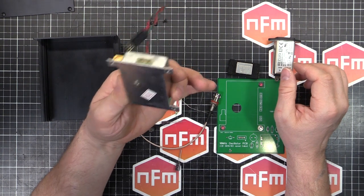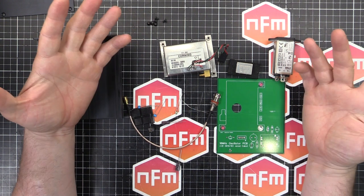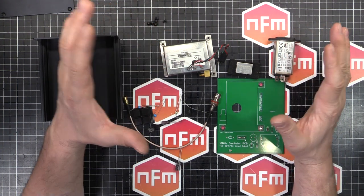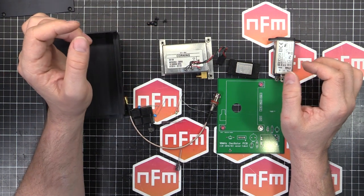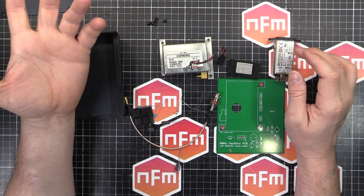This actually needs 5V and 15V to run. I've got a pinout which I'll put on the screen now, and I'll also have it linked down below. I actually had to figure this out myself - I couldn't find any datasheets at all on the internet for this thing. But with some very careful application of power from my bench top power supplies, I was able to get the thing running. So I need 5V and 15V.